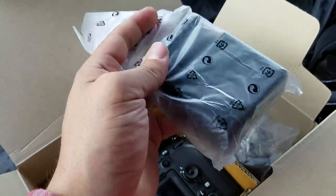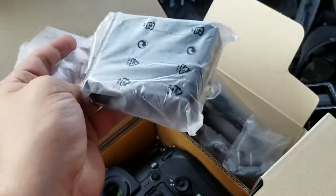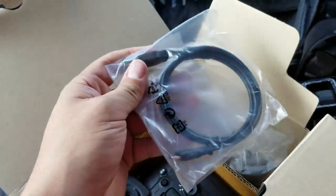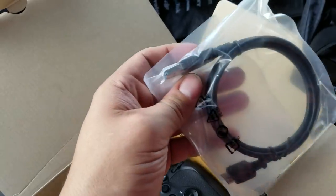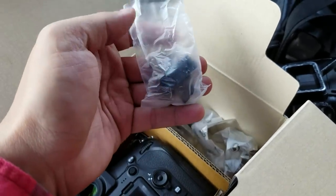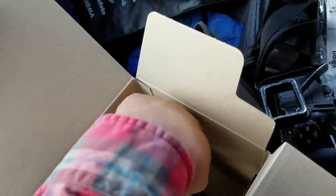First, you want to see what's in here. Same old battery charger that's on the 800, the 810, even the 750, probably some others. And then we've got a USB3 cable. This is for the battery charger. And a strap, which obviously I'm not going to use.